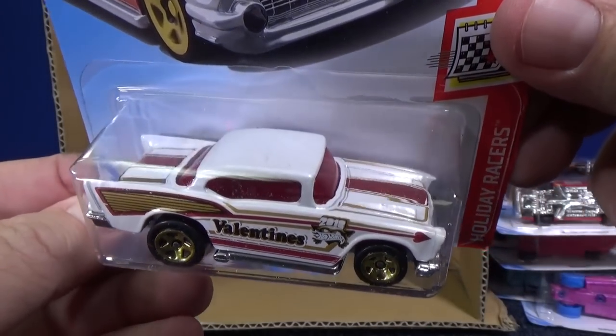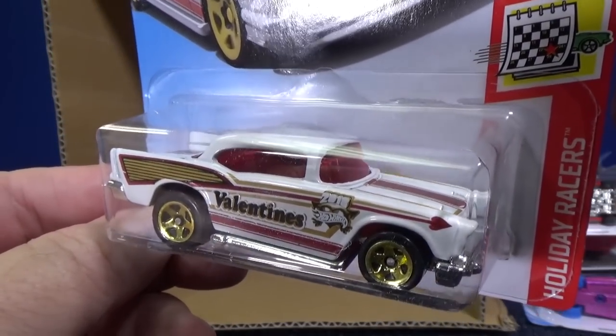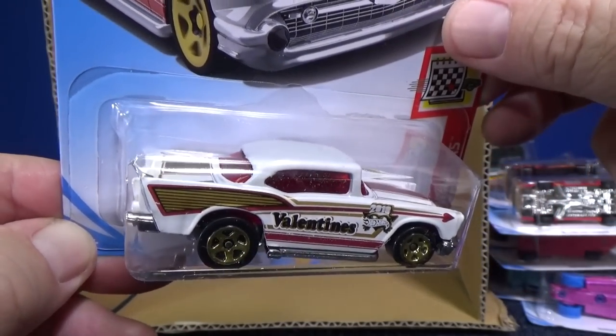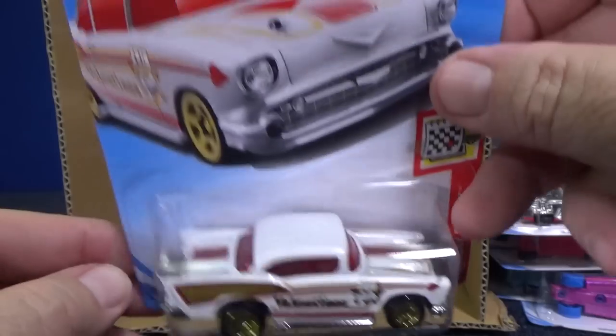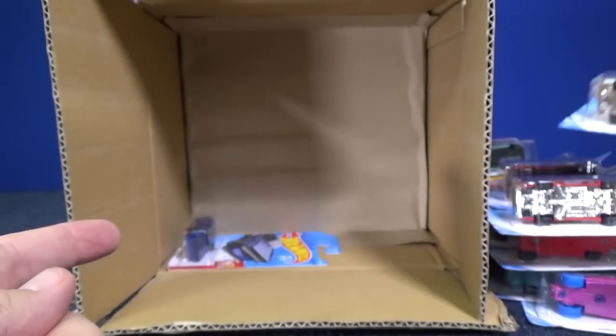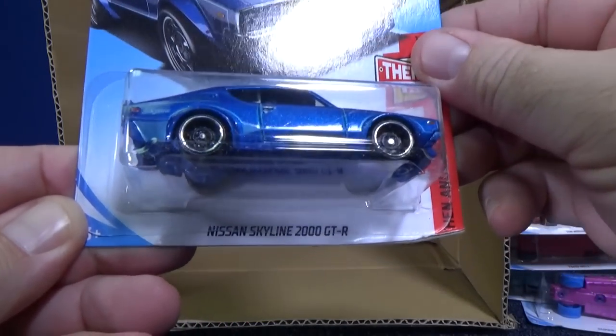57 Chevy — this is the sealed hood version. They've had blown engine versions in the past. This is another holiday racer for Valentine's Day 2018. Let's take a close look to see if it's the regular Nissan Skyline GT or the Nissan Skyline 2000 GTR — or is it the Super Treasure Hunt?